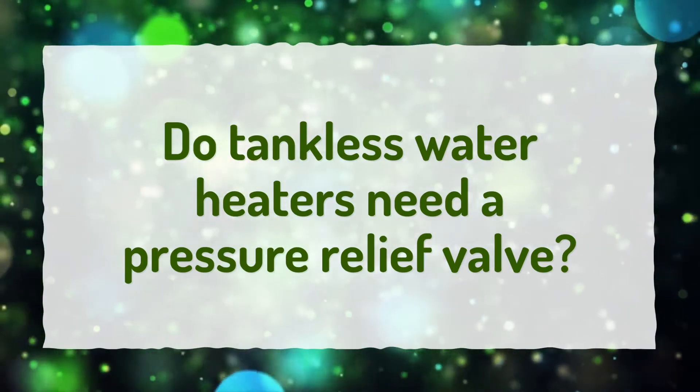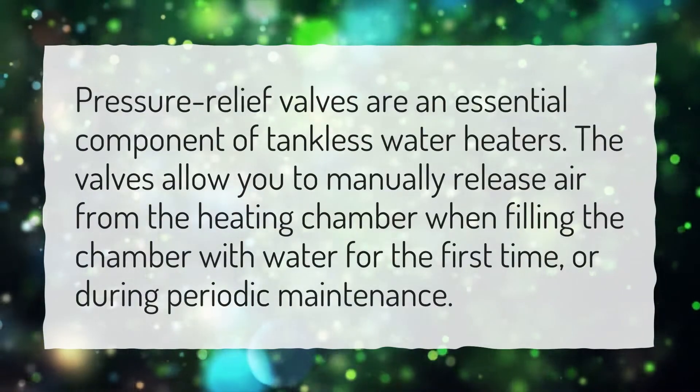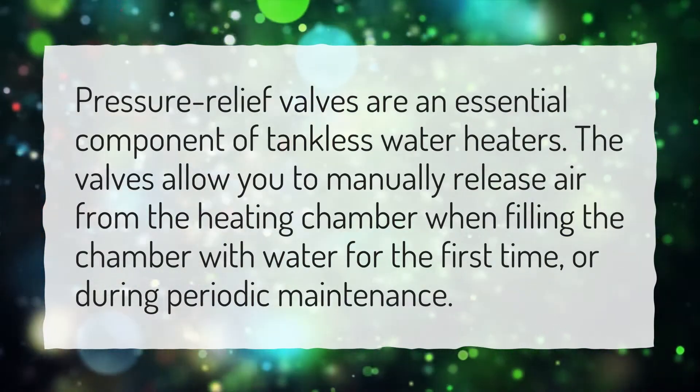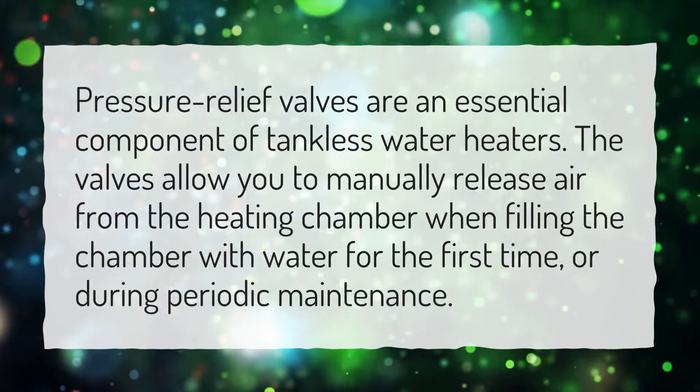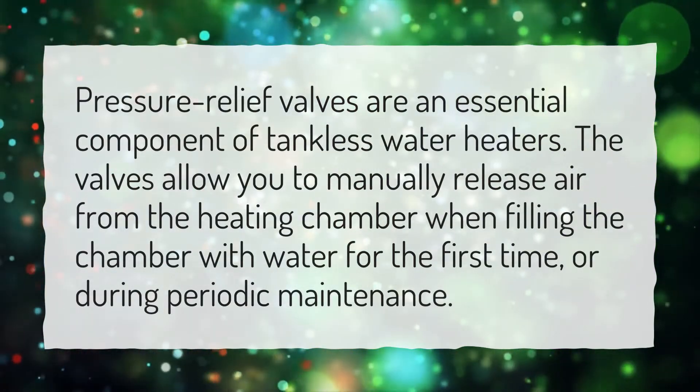Do tankless water heaters need a pressure relief valve? Pressure relief valves are an essential component of tankless water heaters. The valves allow you to manually release air from the heating chamber when filling the chamber with water for the first time, or during periodic maintenance.